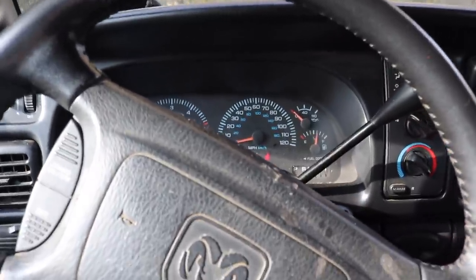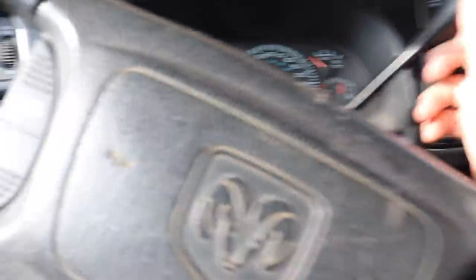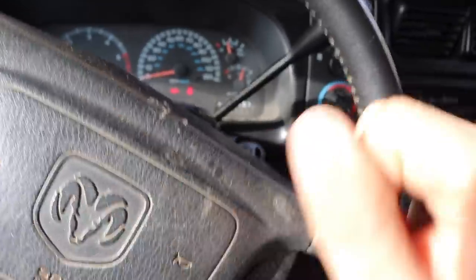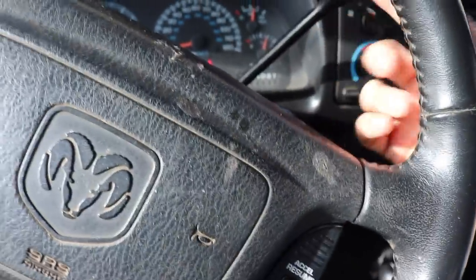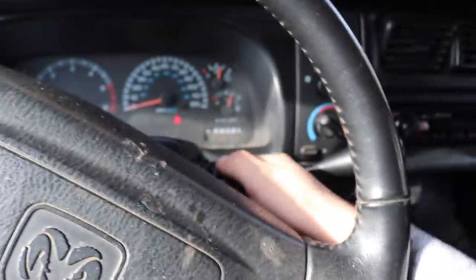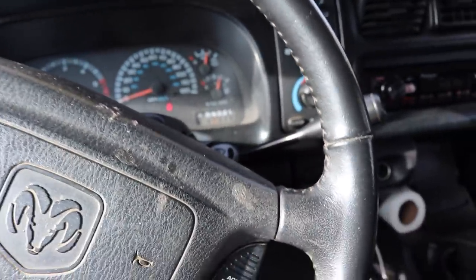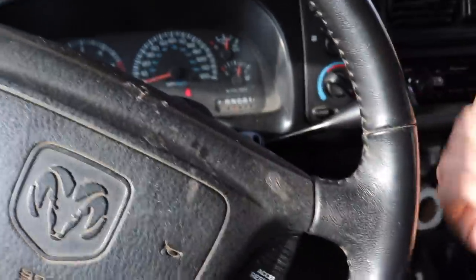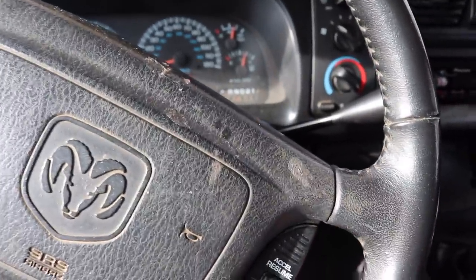He was saying how sometimes if you have a bad neutral safety switch, it's not actually a starter issue. You can have your truck in park and try to start it — which it started this time. But he said if it's in park and it won't start, sometimes you can take it down into neutral, apply the brake, then try to start it.